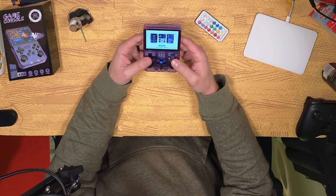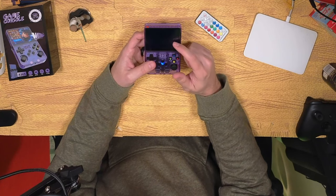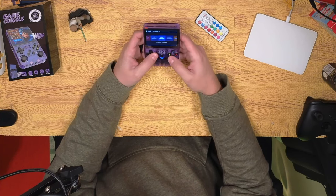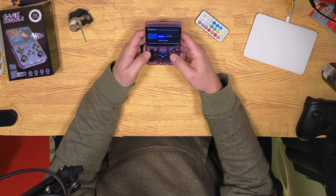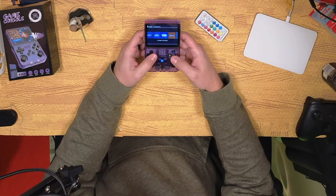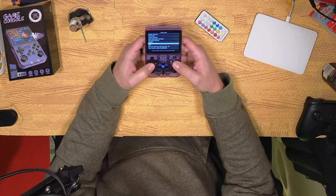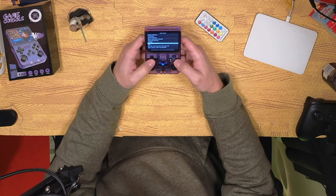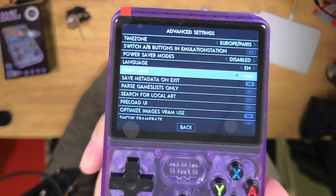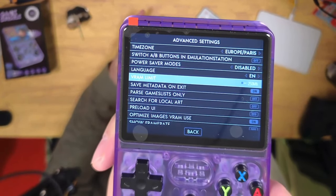Let's power it on and see what happens. This is a Linux-based console and it comes pre-packaged with ArcOS, which is a good operating system, but it looks like we're running an older version — version 2.0, which I believe came out sometime in the spring of 2023. One thing I do like about ArcOS is that it has a setting for your VRAM limit — you can actually increase that to have more VRAM available for games, which can help some games play a little smoother.